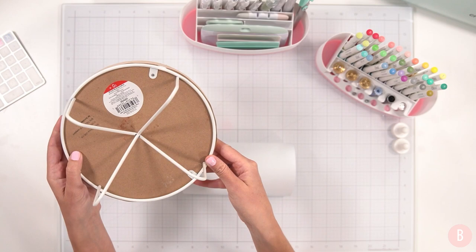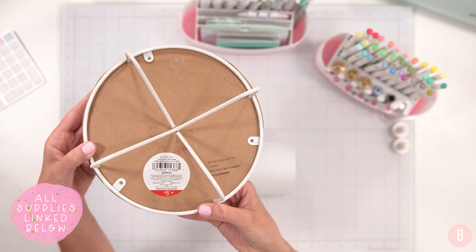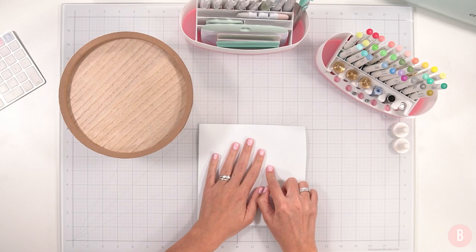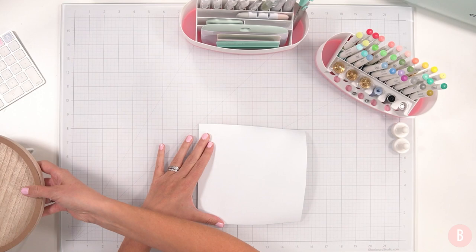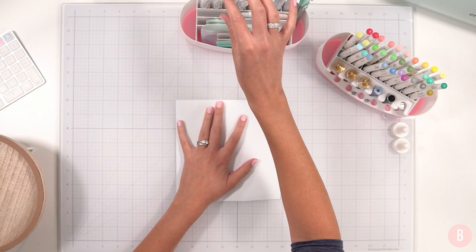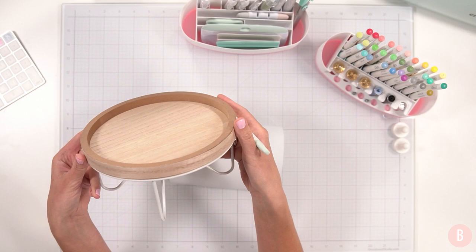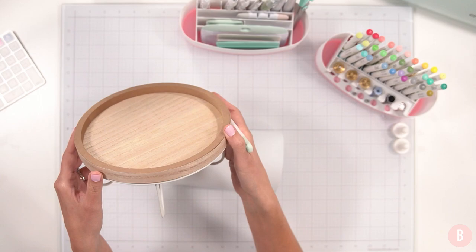I found these little stands at Target in their dollar spot — that little area is either $1, $3, or $5, and this one was $5. I'll link everything I'm using in terms of materials and designs in the description box below so you can recreate anything you wish. I found a really fun floral wreath that I thought would be really pretty to put on the inner perimeter of this little stand. You don't have to put a candle on it — you could also have it be a little decorative tray by your sink.